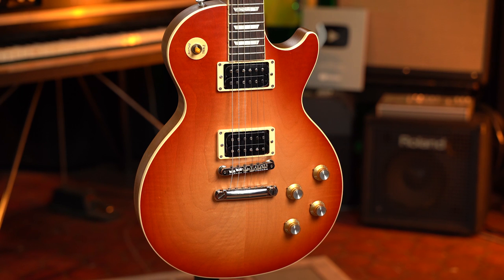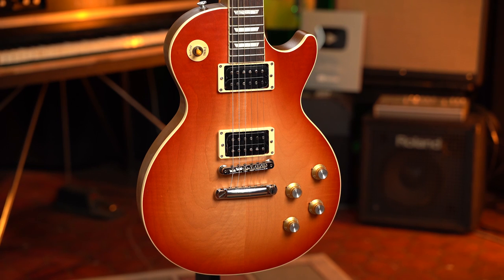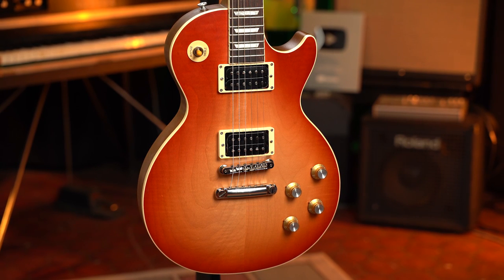So this is a review, a demo, and also kind of an online correction, because when we demoed the Faded SG, one of the things we talked about was having open coil pickups and that we were anticipating the Les Paul coming in with covered pickups. And it didn't. I swear the initial photos from Gibson showed these with covered pickups. Nevertheless, it's here. It's faded, it's satin — a cool 60's Les Paul for a few hundred dollars less. I dig it.